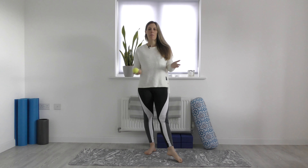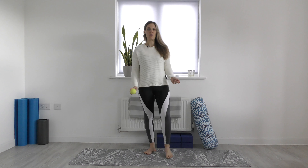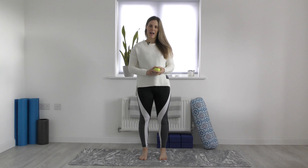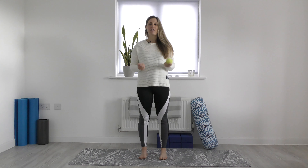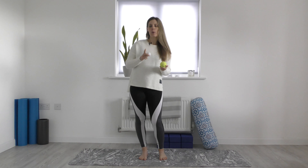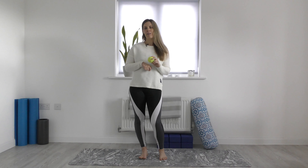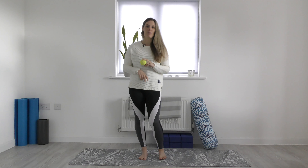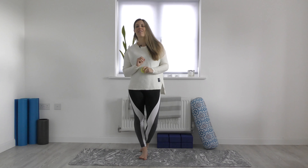Hi everyone, welcome to my channel. I'm Beatrice. If you've not been here before, welcome back. If you have been here before, thank you for coming back. This video is a quick video for foot massage, but also to increase hamstring flexibility with a massage ball, golf ball or a tennis ball. Come and try it with me.